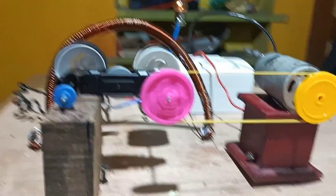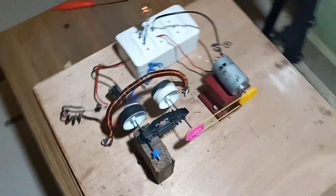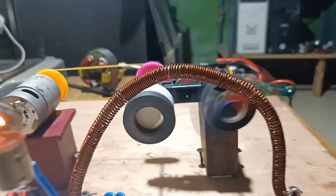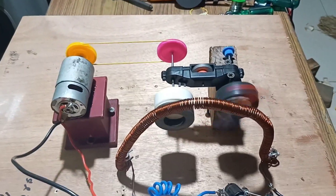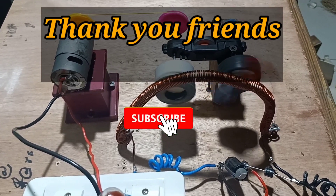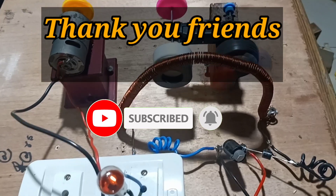This works on the principle of Faraday's law of electromagnetic induction, stating that whenever the flux linking the coil changes, EMF is generated in the coil. Thank you friends. If you like the video, please subscribe to the channel and press the bell icon so that you receive a notification whenever I make such a video.